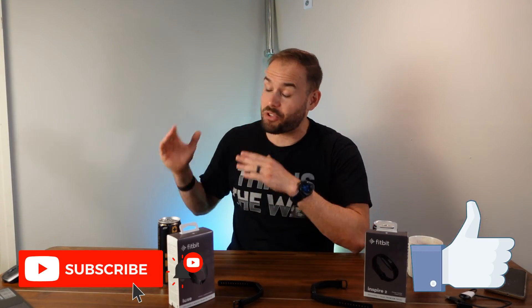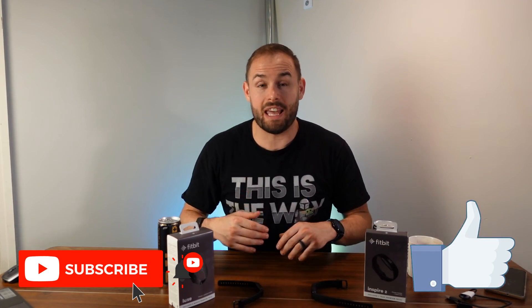Hopefully you guys enjoyed this video. Please smash that like button and subscribe to the channel if you haven't yet — hit that notification bell so you're the first to know when new tech reviews come out each week. Links are down below on Amazon, and using them helps support the channel. As always, be happy, stay healthy, and above all stay positive. See you next week!